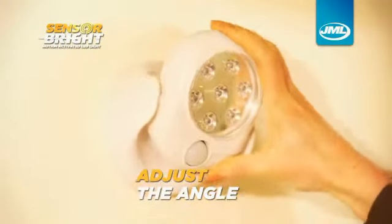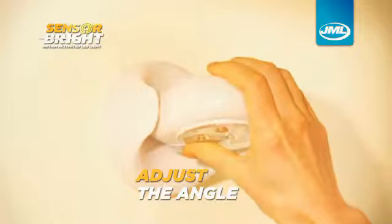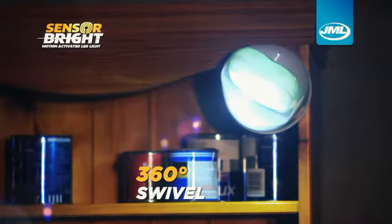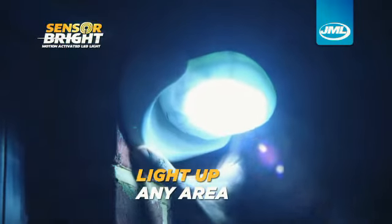Adjust the angle so you can get the light you need. SensorBright's 360-degree swivel means you can light up any area, anywhere, anytime.